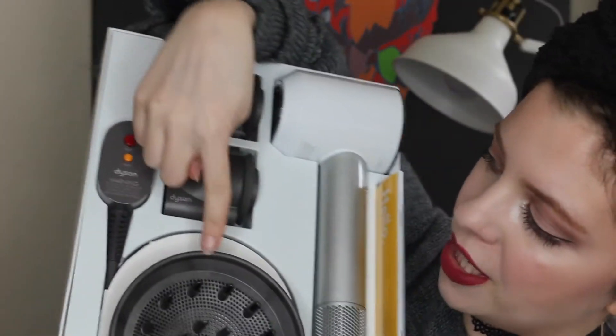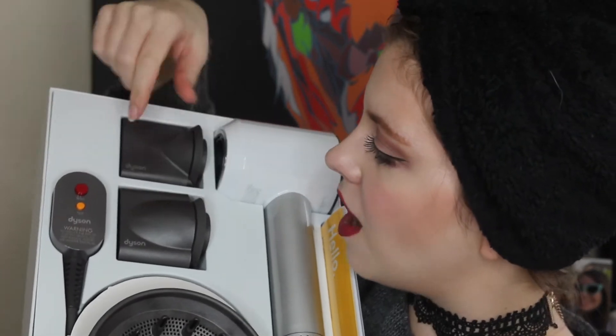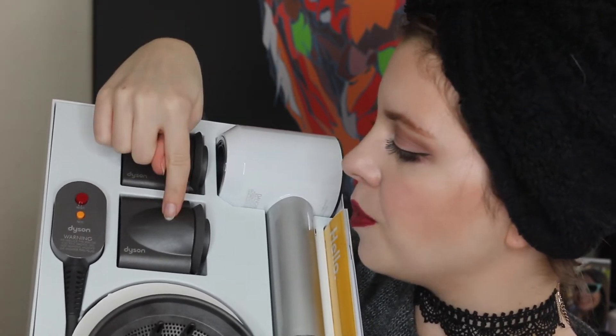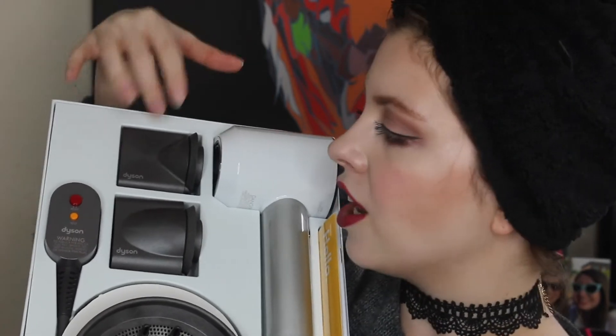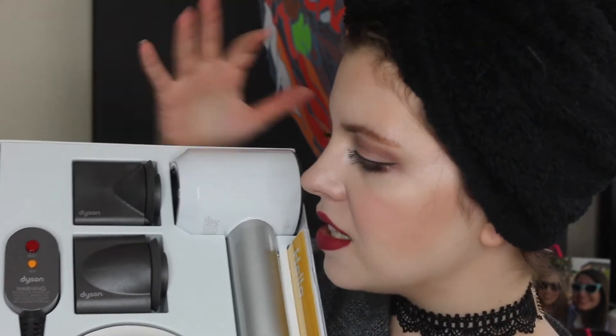It all comes with the big diffuser. Obviously it has the power adapter connected to it, and then it's got two smaller little pieces that you can use to direct the air directly onto a certain portion of your hair. I don't typically use these — I usually just use it as is. But if you do have curly hair, diffusers are amazing. I personally have kind of wavy, straight hair that doesn't really tend to be curly, so I don't really use a diffuser, but I will just test it out normally today.